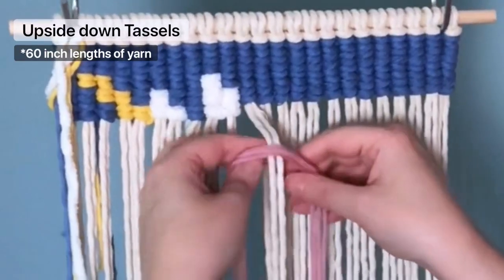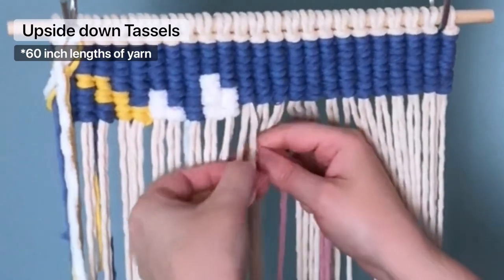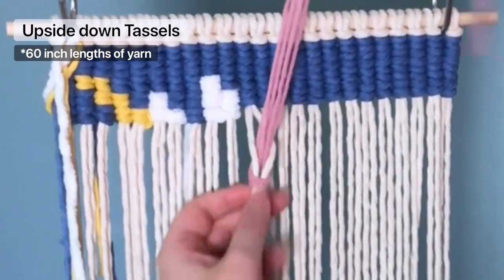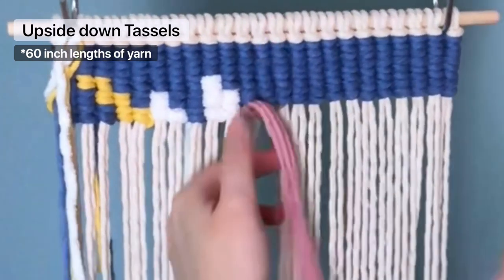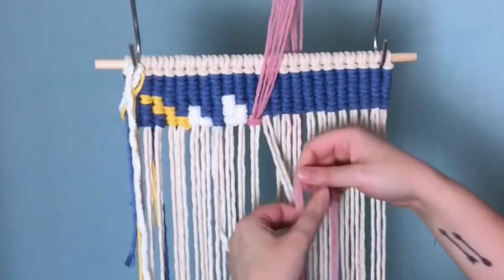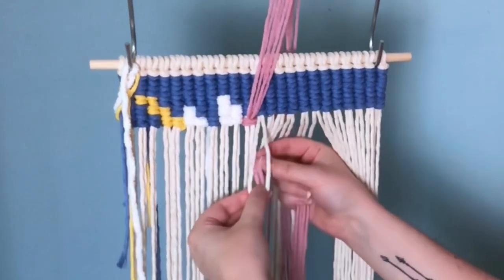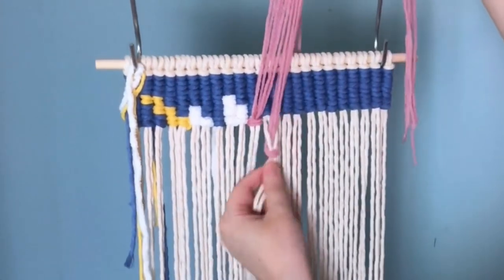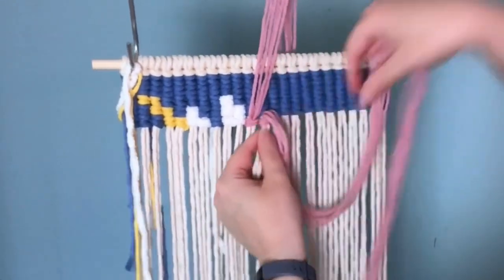For the mane, I'm using three strands of just regular yarn, and all we're going to do is tie an upside-down tassel. To do this, you find the center of your yarn, place it over top of your two filler cords, and then pull the tail ends up between your two filler cords. This is the same technique commonly used to add tassels to macrame wall hangings — only we're doing it upside down. I'll show you one more time: put the center of your yarn over top of your filler cords, and then pull the tail ends up through the middle of your filler cords. Once you have it secured, I find it's easier to have the yarn up and out of the way when we continue on with the rest of our project.